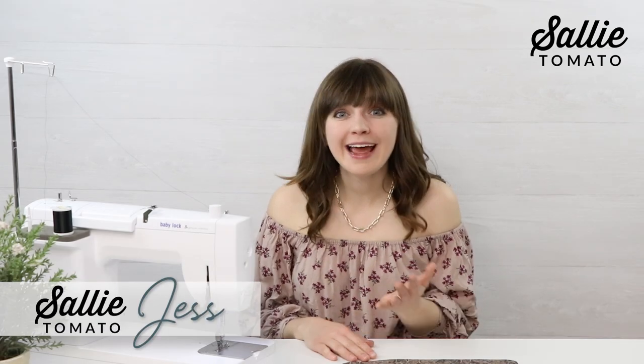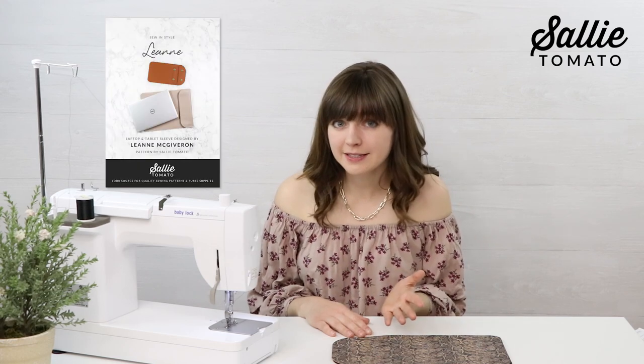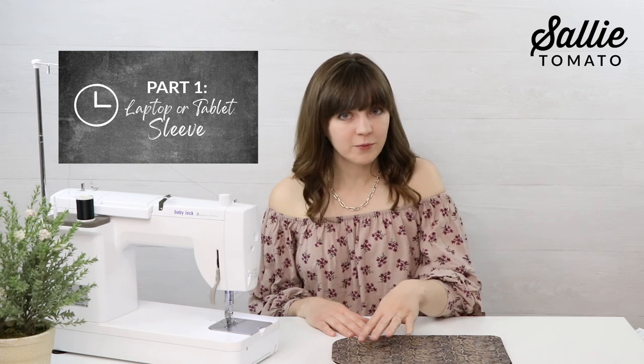Hello and welcome to day 18 of our 30-day learn to sew challenge. In today's video we're going to continue making the Leanne laptop or tablet sleeve pattern. If you missed out on part one, be sure to watch that before beginning this tutorial. By now you should have all your pieces cut out, and today we're going to begin the first step of the instructions, which is rounding the corners.